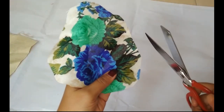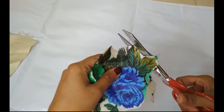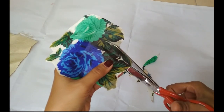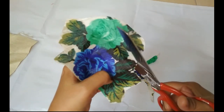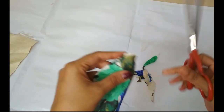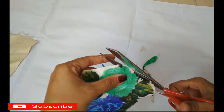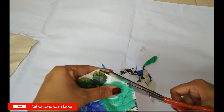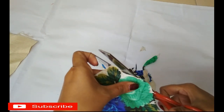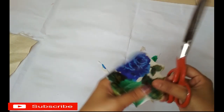Now we are going to cut a flower. We are going to cut all the flowers on this design. We are going to cut the flower as well.